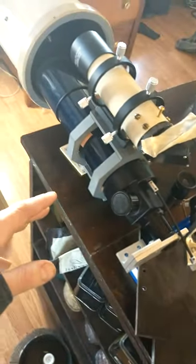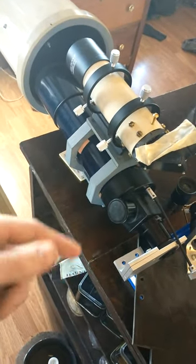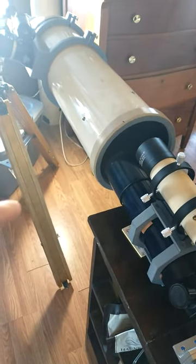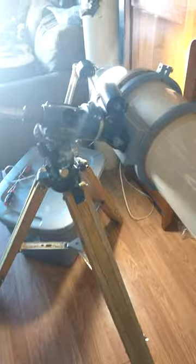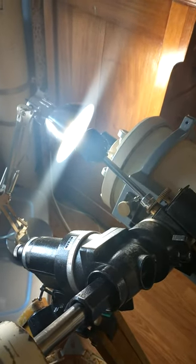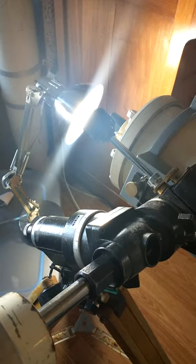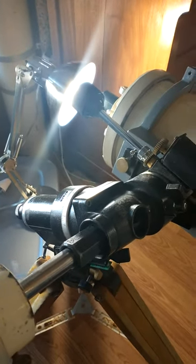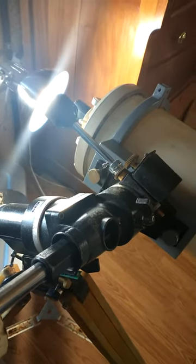This is the ETX 70 in the cradle that I built, with a flip mirror and guide camera. This is the six-inch f/20 Dall-Kirkham that I'm using with a compact fluorescent bulb behind it, because the CFL gives off strong emission lines, similar to how an emission nebula would.